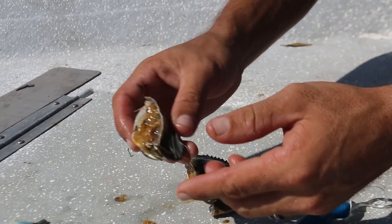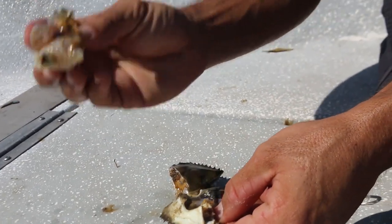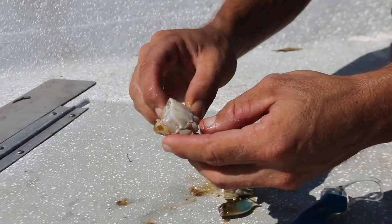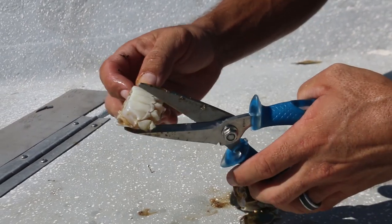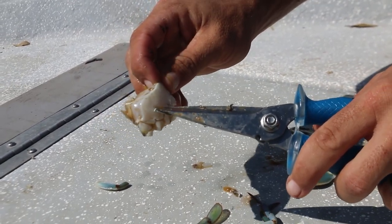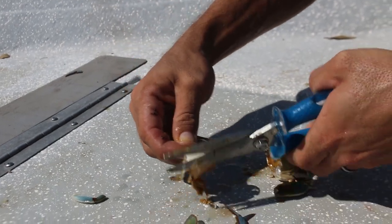But if you choose to, you can also pull the shell off and that makes a great bait right there. Now if you want, for even smaller redfish, whiting, and stuff like that, you can cut this guy all the way down into four pieces or even more. You can cut it at any of these lines right here and that can make a great bait. We'll go ahead and cut this down.